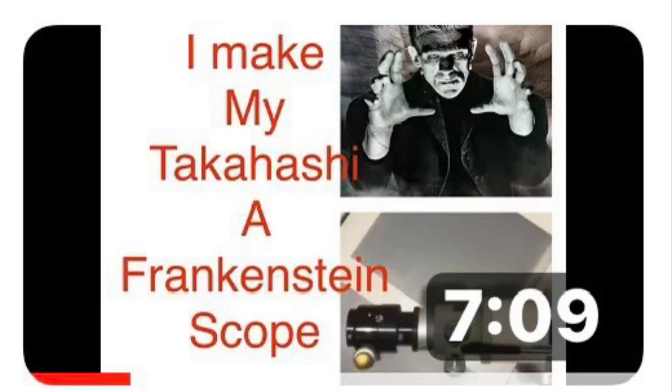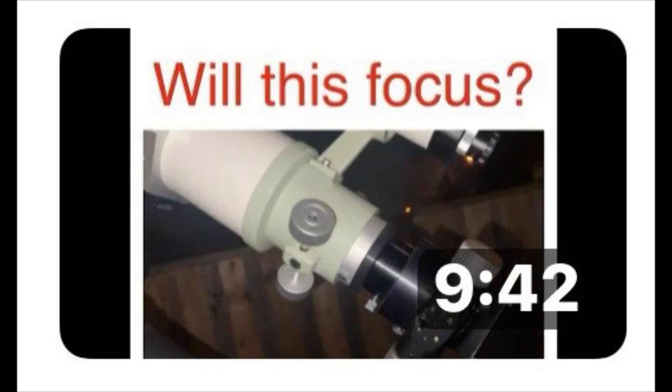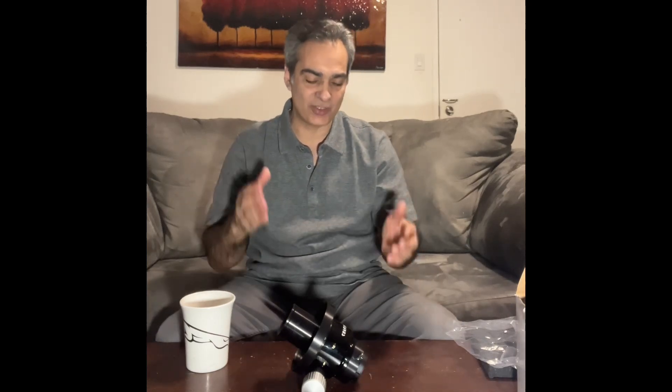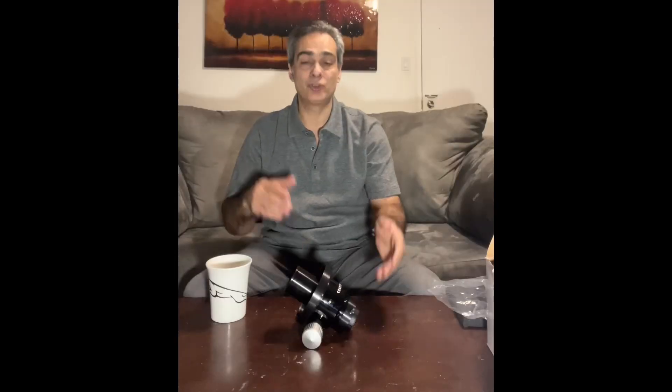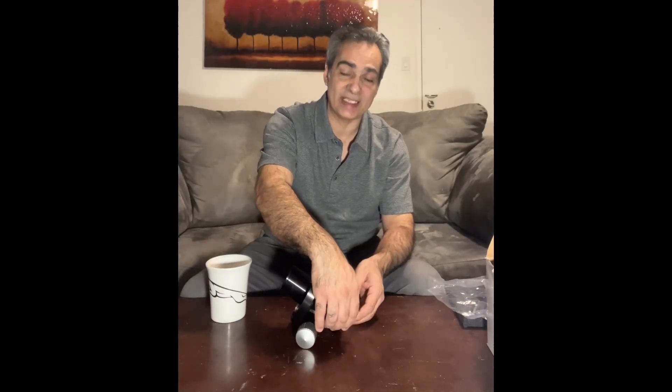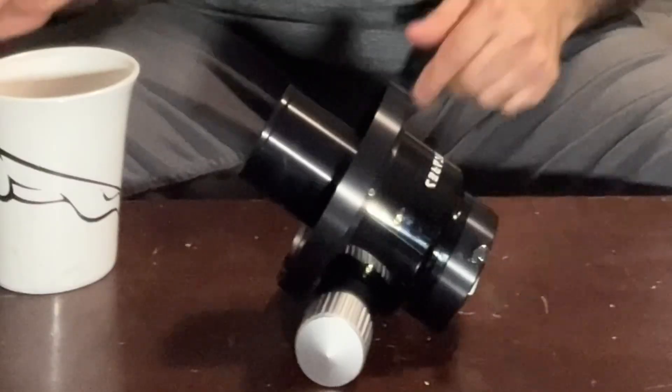Let me go back one second. You guys know I've done two videos now — the last two were about whether I could alter the Takahashi focuser, because on that model it's just a single speed. Some people like those original items from whatever company, and a lot of Takahashi people like the original Takahashi focusers. But I just like the dual speed, and I know some of you guys are actually thinking about something like this right now.